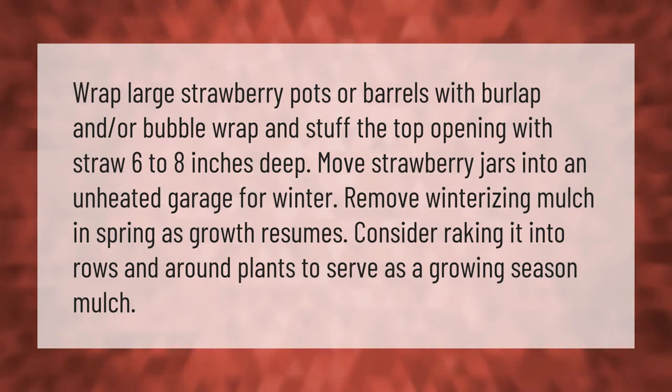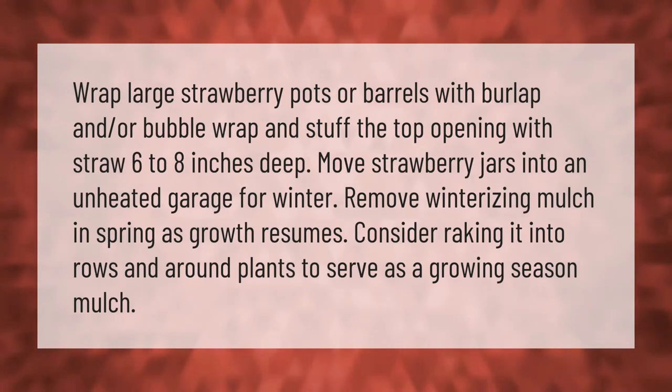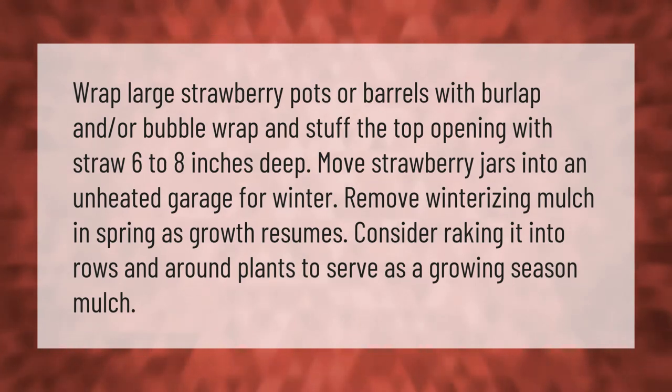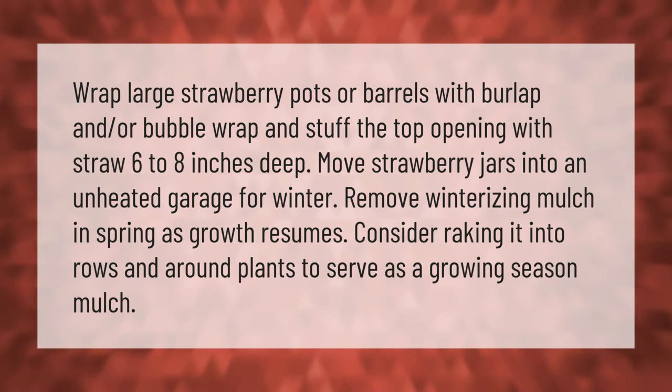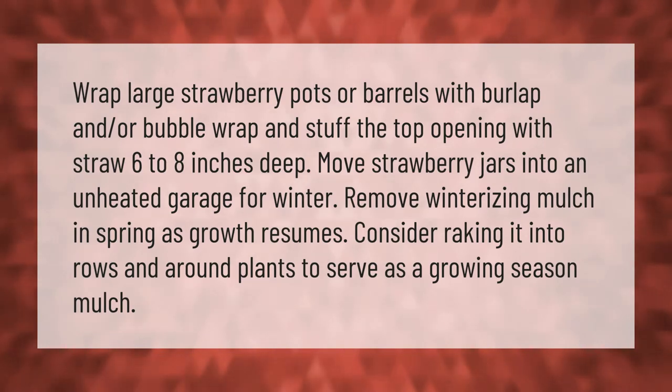Wrap large strawberry pots or barrels with burlap and/or bubble wrap, and stuff the top opening with straw six to eight inches deep. Move strawberry jars into an unheated garage for winter.